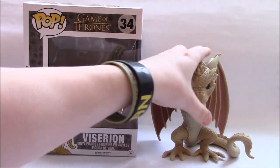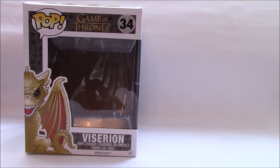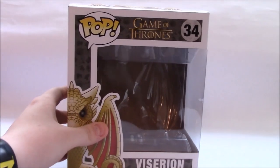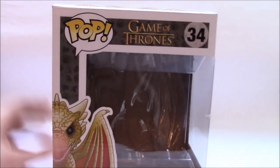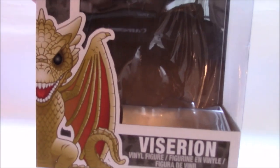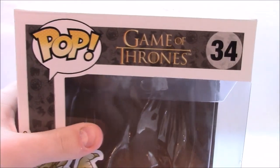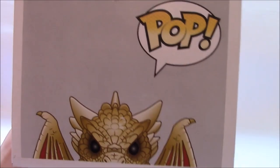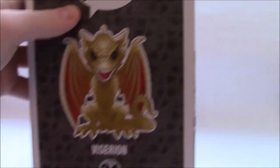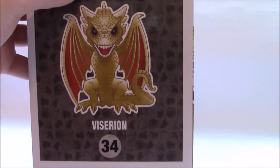As I normally do, I'll remove the figure and review the box. The box is pretty big, obviously because it's a six-inch pop. As you can see here, there's a very nice picture of Viserion with his name. It says Pop, Game of Thrones, and he's number 34. On top we have a picture of Viserion saying Pop again, and on the side we have a full picture of him, number 34.